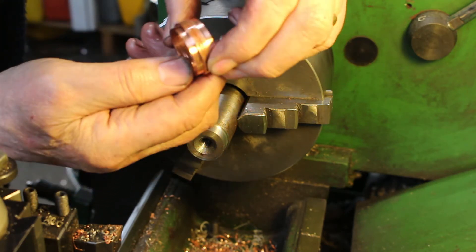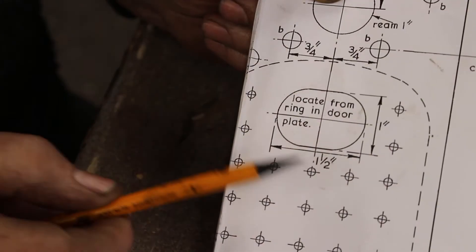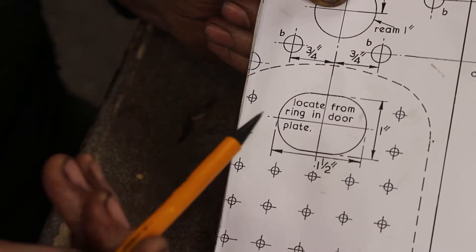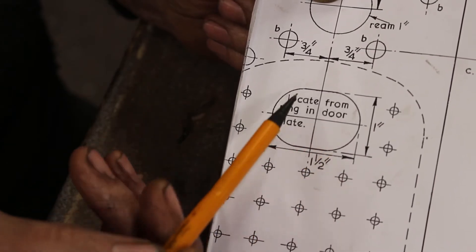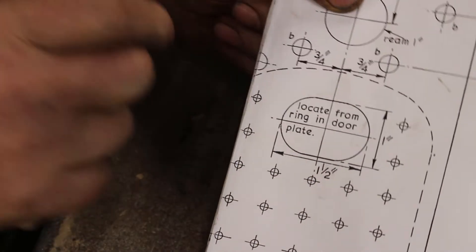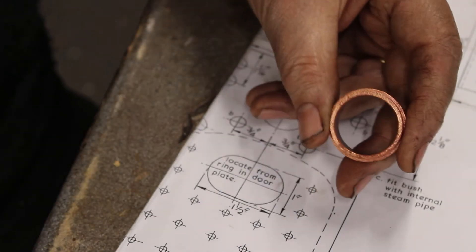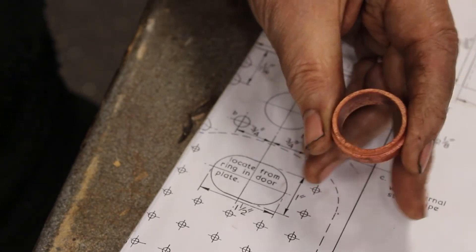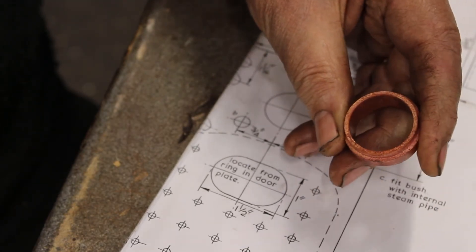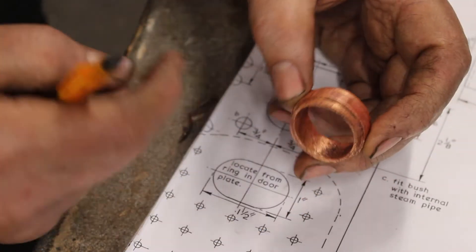Now we need to prepare it for converting this from a round to an oval. The external dimensions are inch by inch and a half, so it's got flat surfaces and semi-circular ends at both ends. This is the tube we've machined up.